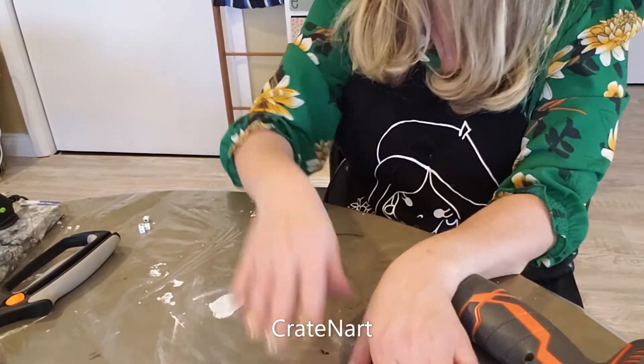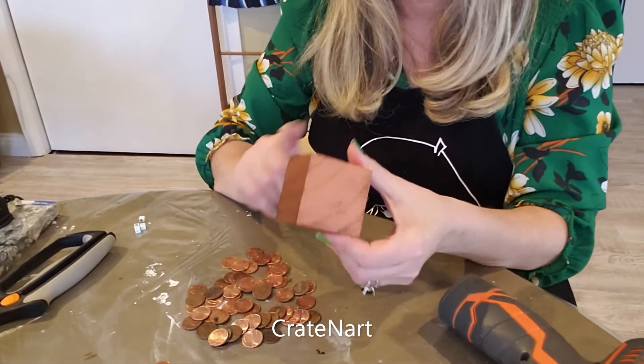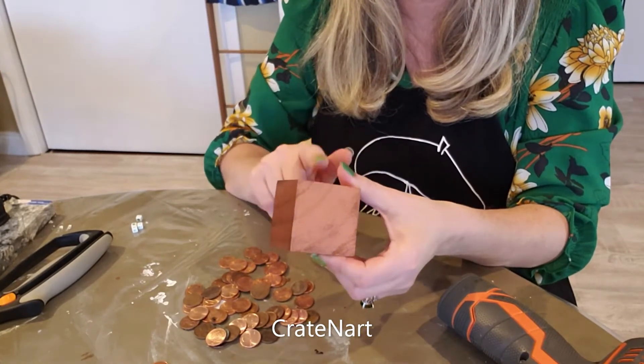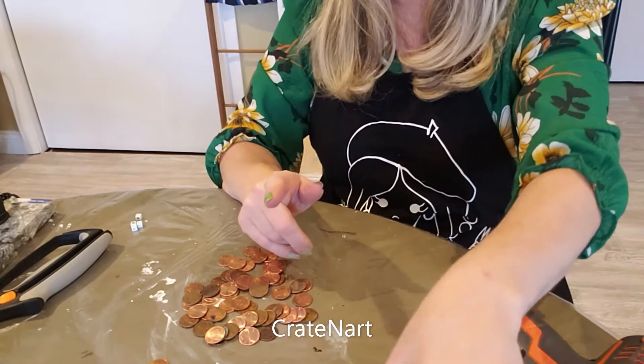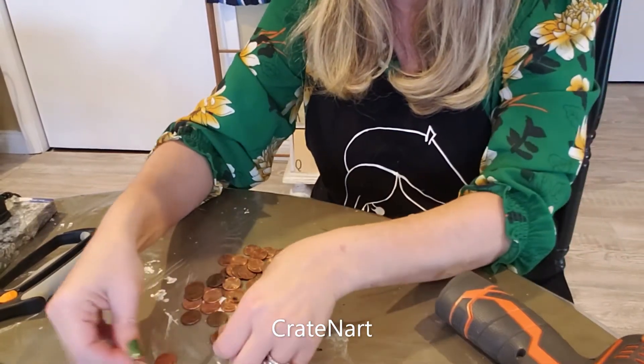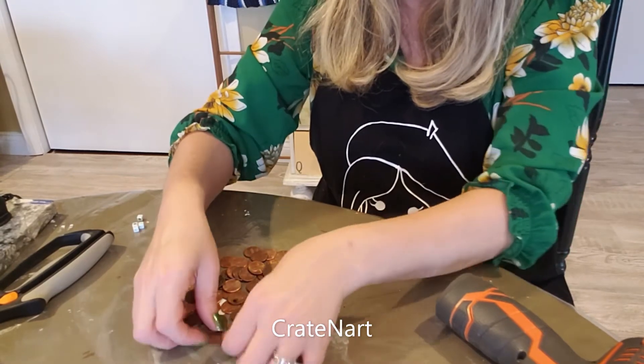To get started, pick out your pennies. You're going to need nine pennies to cover one side, and we're going to cover five sides — we're not going to cover the bottom. Go ahead and pick out your nine pennies per side.